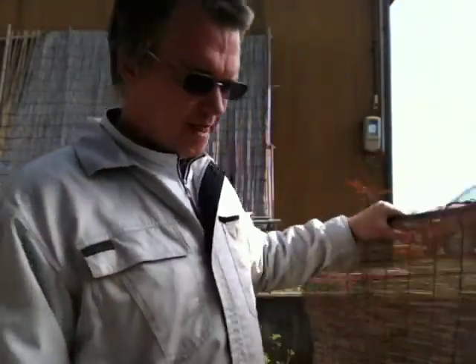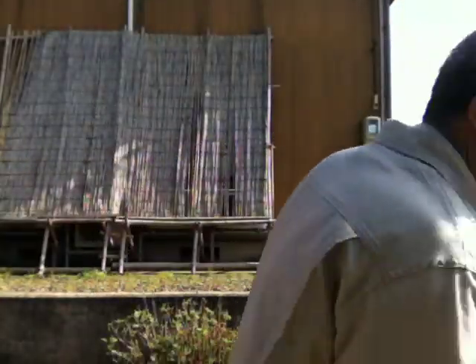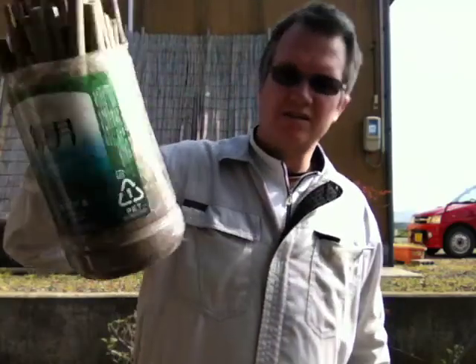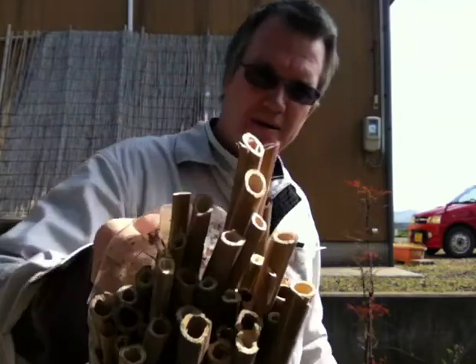This is part two. I want to show you what I've got here. Here are the containers — simple container, cut the top off, put in the bamboo.